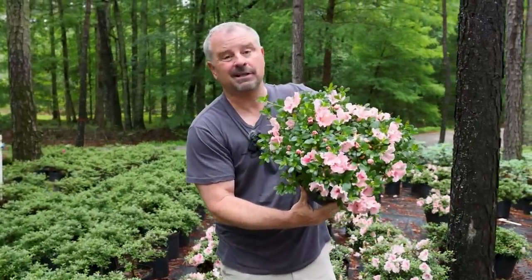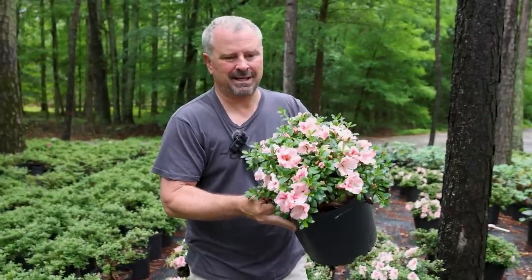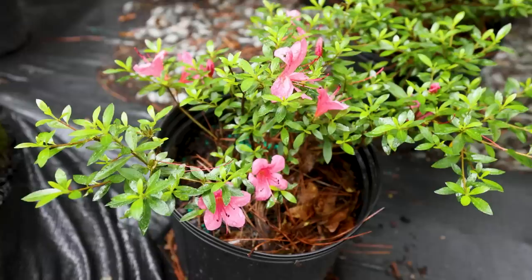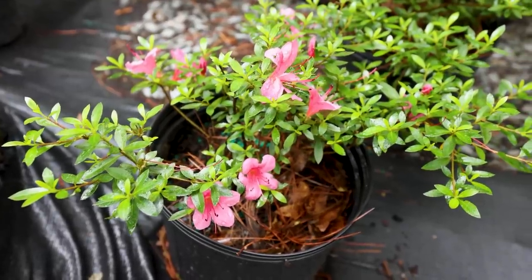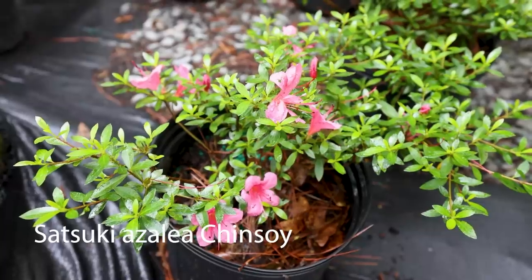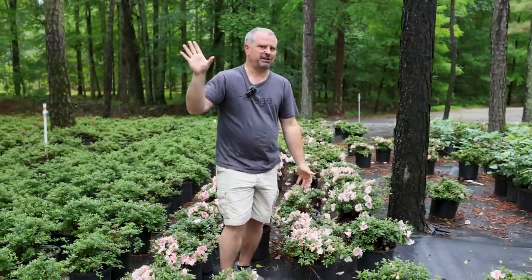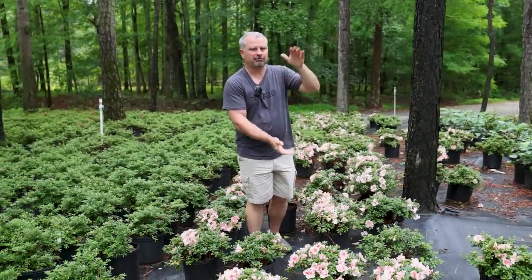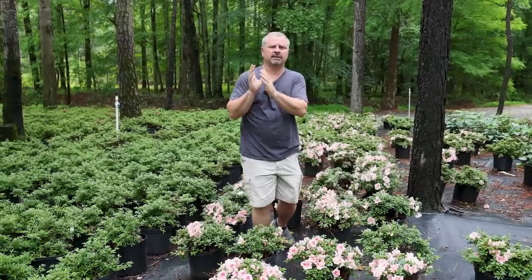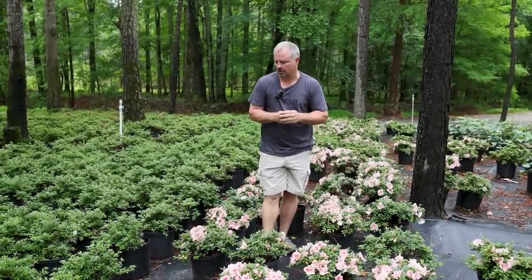You might think this plant has been pruned a lot, but it really hasn't. This is a pink Gumpo. Gumpo Azaleas are available in pinks and whites. There's another dwarf variety called Chinsoi that I used to grow as well — it's a little bit deeper pink but also has an extremely compact habit. When we're talking about the full-sun version of this very low-growing two-foot evergreen, I talked about Encore Azaleas, which definitely need a little bit more sun. These traditional azaleas like to be in part shade or shade.